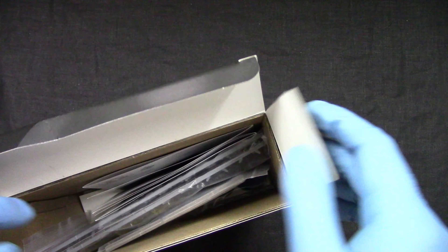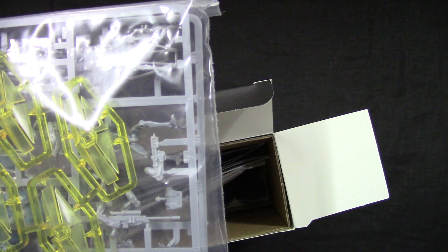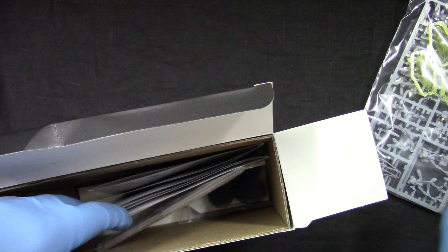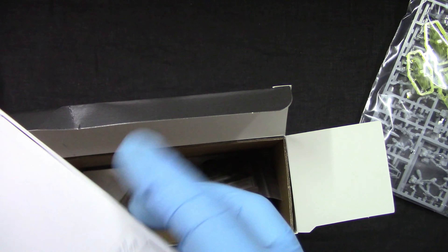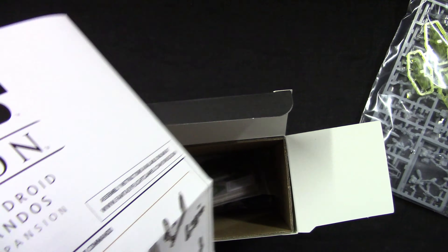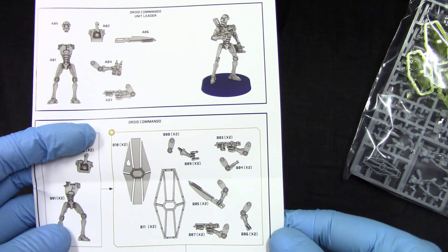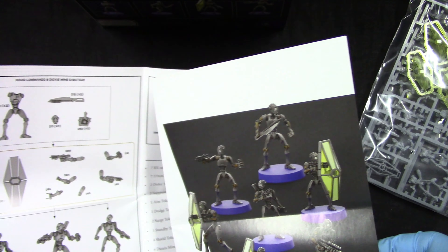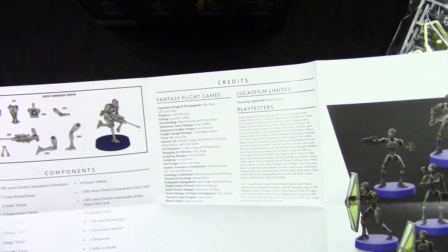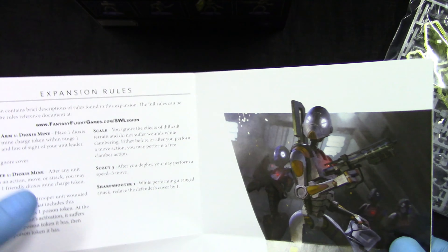We get some fancy shields - not bad. We also get the assembly guide, which is almost straightforward. Not bad at all, and some special rules, which is great.